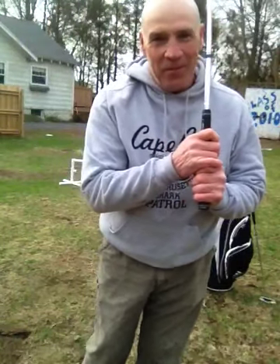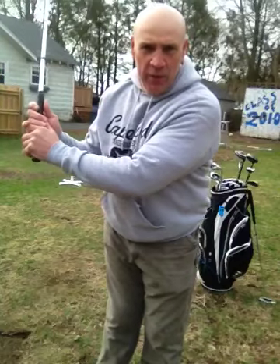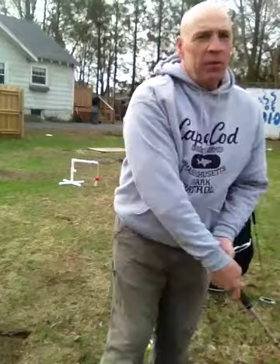I was really stinking it up doing it the old way, taking the club from here and bringing it back. For me, it wasn't a natural swing. From here it's more natural for me and I've been doing this.